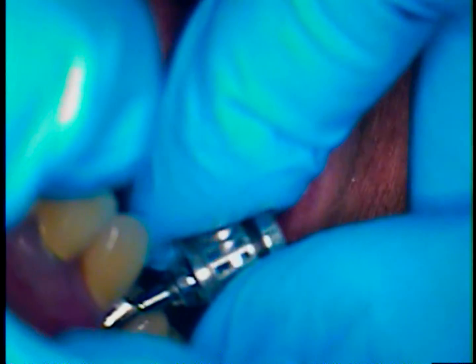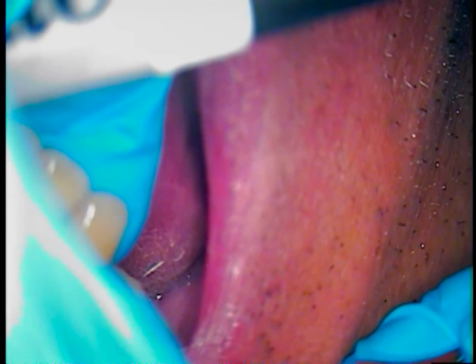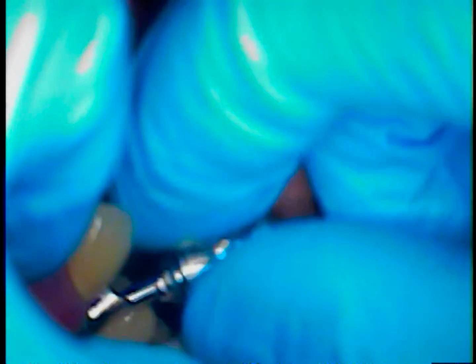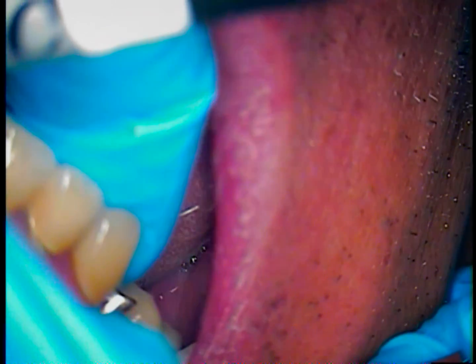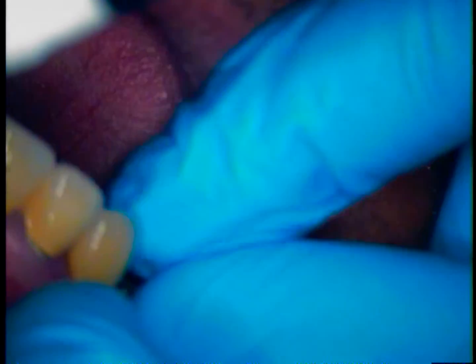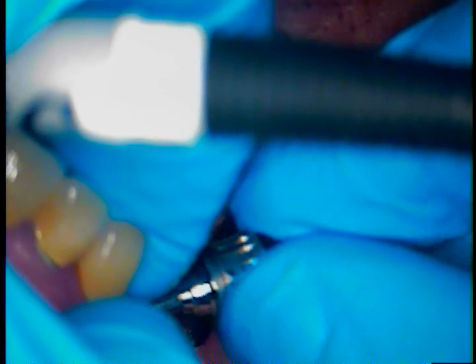Now I'm hand tightening, making sure it's down. Since there are six sides to the hex, there could be a position that may appear to be right, or maybe it might not. So you have the ability to move it — I'm unscrewing again to see if I can reposition it. This is all just gentle — no torquing yet. I'll take that abutment and see if I can reinsert it. It feels like the original setting is the right setting.